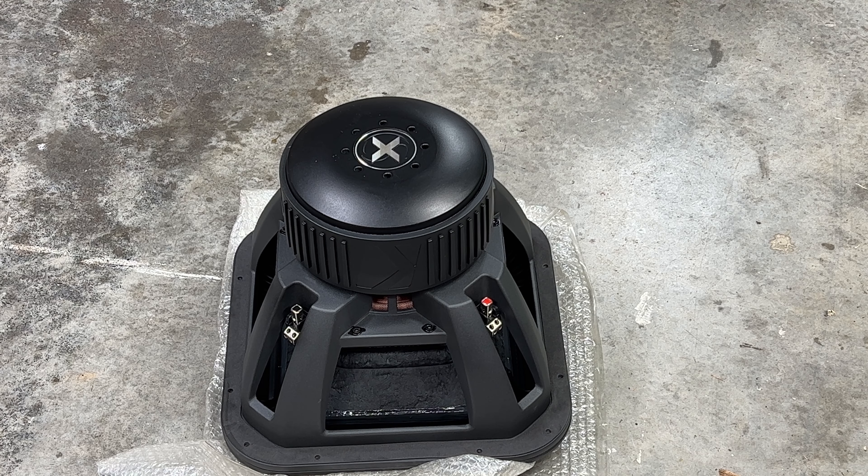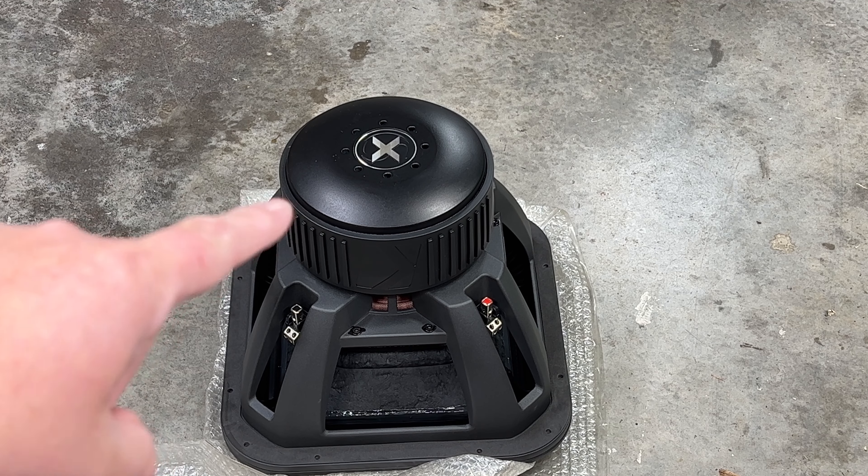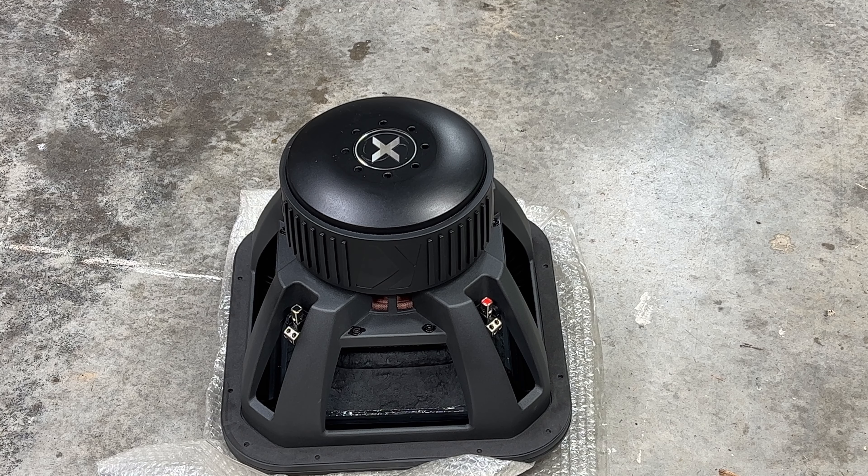The basket is obviously a little bigger for the 15, but other than that it's pretty much the same as the rest of the Solo X. This is just an unboxing video — you already know what we're going to do next: we're going to build an enclosure, put it in the Trooper, and see what this thing does compared to the 12.